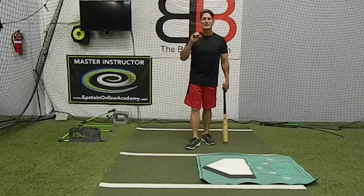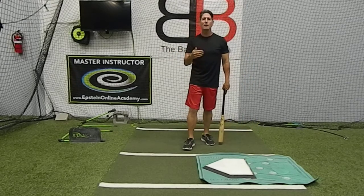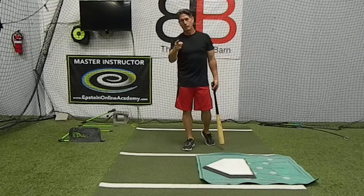Hope that helps you out. Something that you can practice every day will help you improve your hitting. Have a great day.